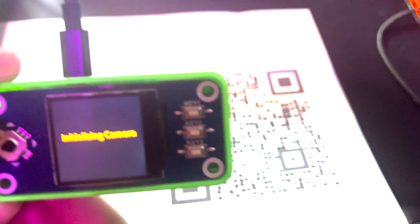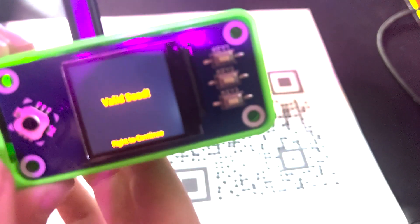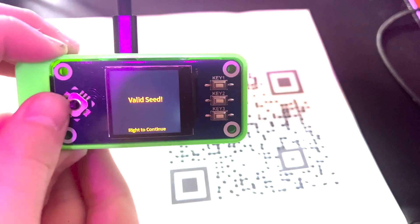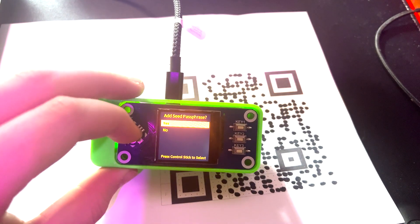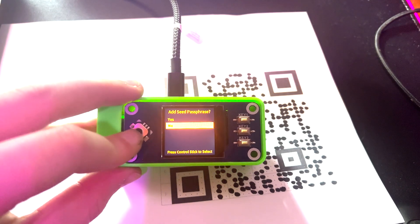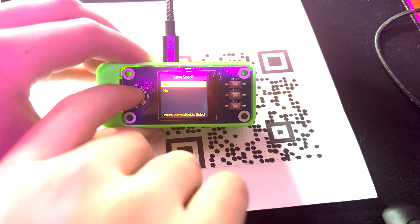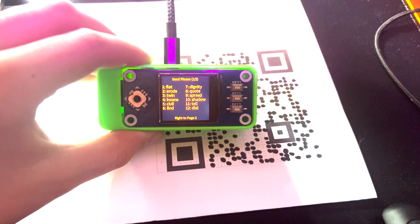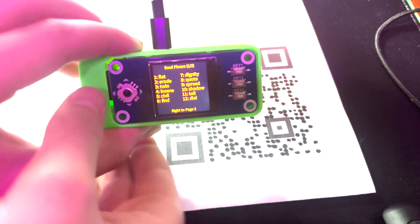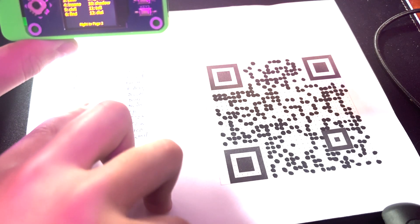Select 'Scan QR' — initializing camera, it's a bit slow. Valid seed — press to continue. It asks 'Add seed passphrase?' — that is a no. We were just checking that you can actually scan it. Then check if the words are correct — yes, that is correct.